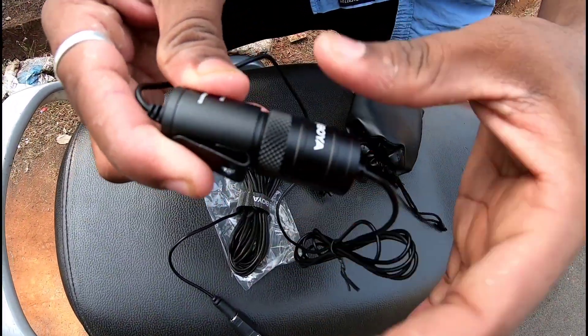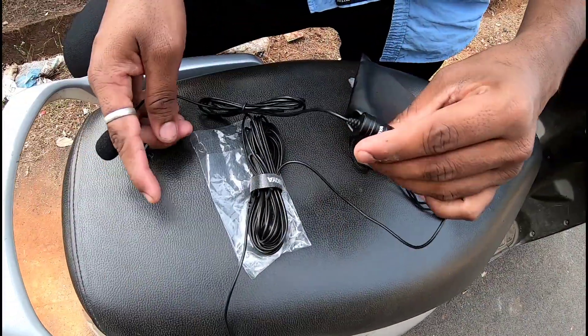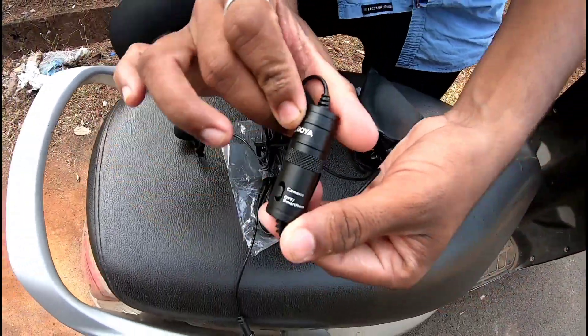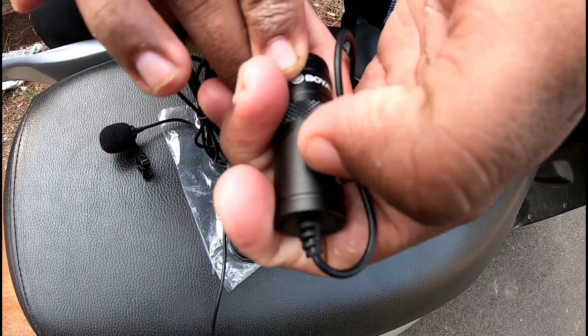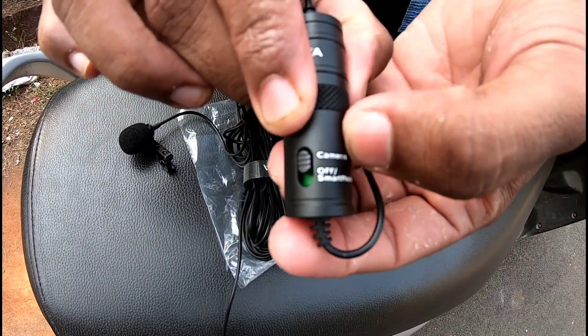Now let's see what the function is. This is something good — we have camera mode and smartphone mode. If we are shooting on a smartphone, then we can put it on smartphone mode. If we keep it in front it will be off. If we turn on the camera, then we switch to camera mode.